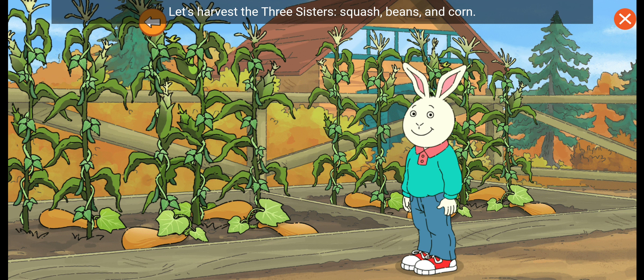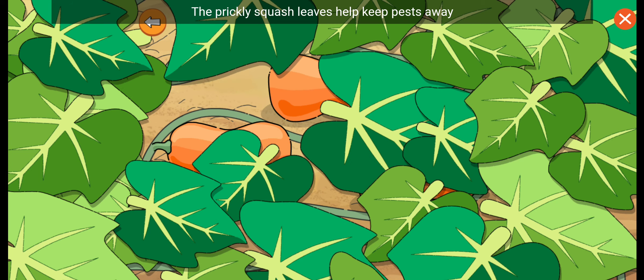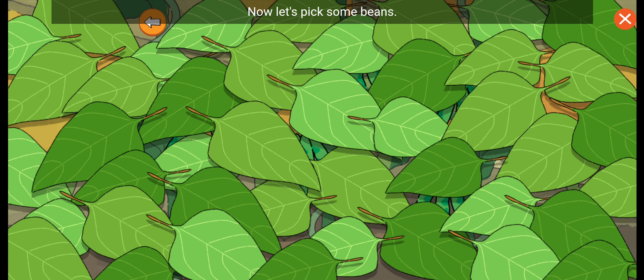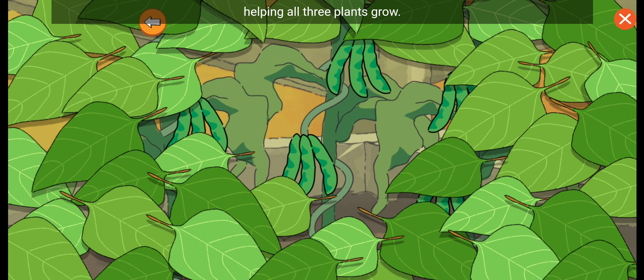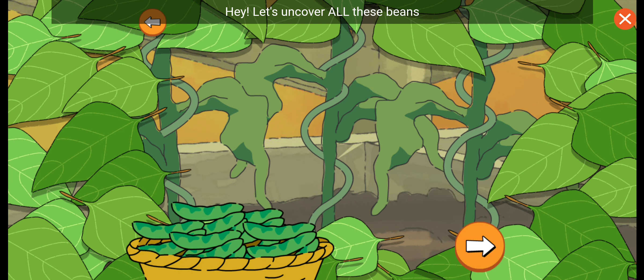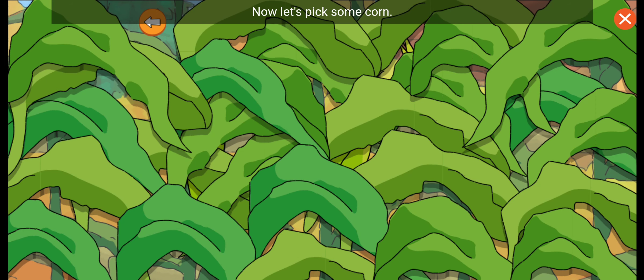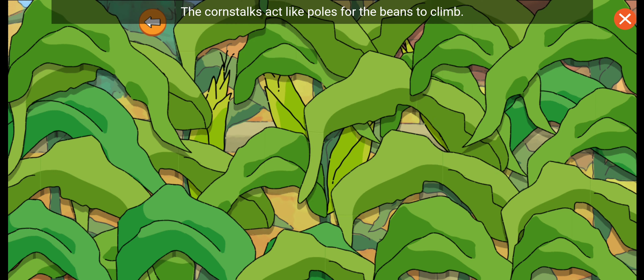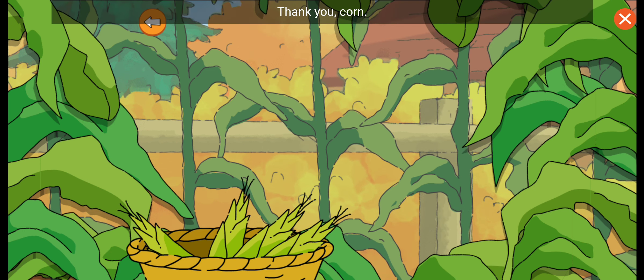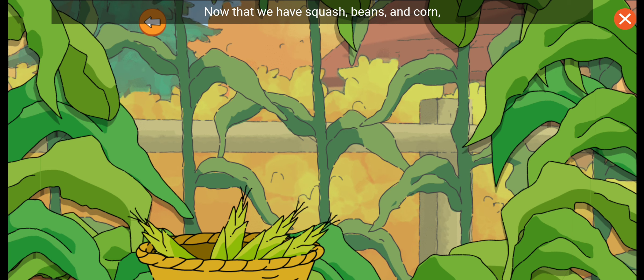Let's harvest the three sisters: squash, beans, and corn. First, tap the squash — the prickly squash leaves help keep pests away and the ground moist. When I pick the vegetables, now let's pick some beans. The bean plants nourish the soil, helping all three plants grow. Let's uncover all these beans before we pick them. Now let's pick some corn. The corn stalks act like poles for the beans to climb. Thank you, corn! Now that we have squash, beans, and corn, I can make a three sisters stew to share with my mom. We have so much to be thankful for.